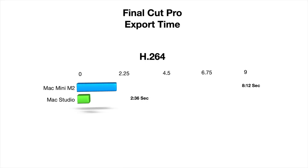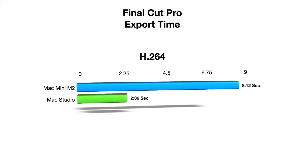When it comes to real-world performance, the M2 Mac Mini is not as good as the M1 Max Mac Studio I have. Normally a 6-minute 4K H.264 video would take about 2 minutes and 36 seconds to export, but on the M2 Mac Mini it took 8 minutes and 12 seconds. It did run completely silent despite being slower than the M1 Max.